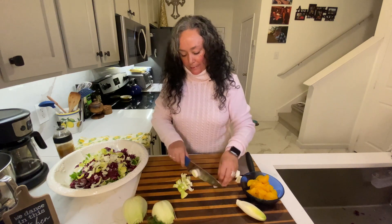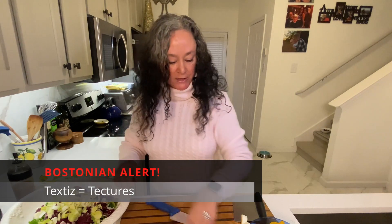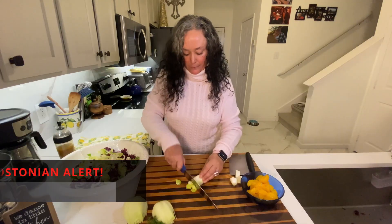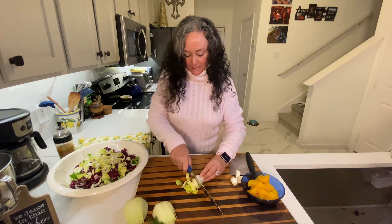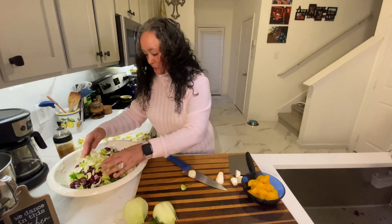Sometimes I can get bored with salad, and I find that just mixing up the textures and the different lettuces can really be a little inspiring — something new. Wake up those taste buds. Feel good about yourself.